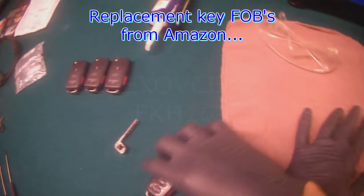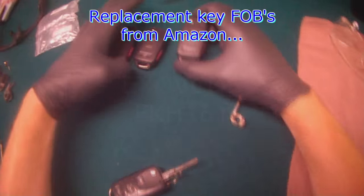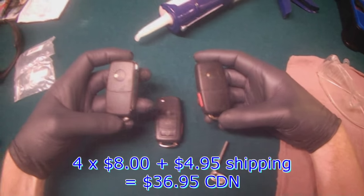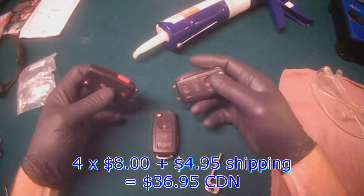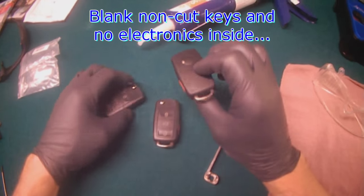Hey guys, as some of you might already know through my Instagram account, I bought some Amazon key fobs. These are all blanks — you can see the keys are not cut, and inside there is no electronics.